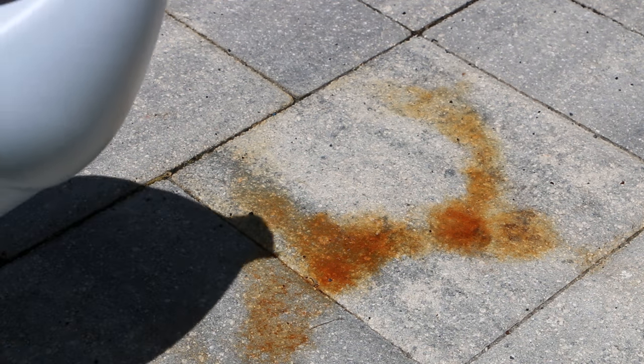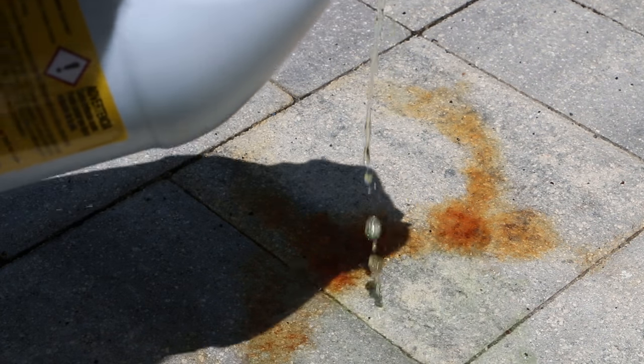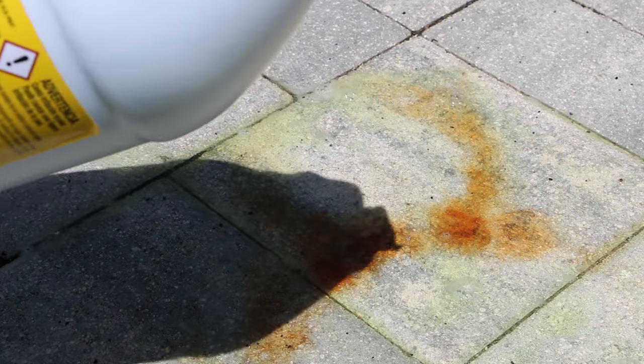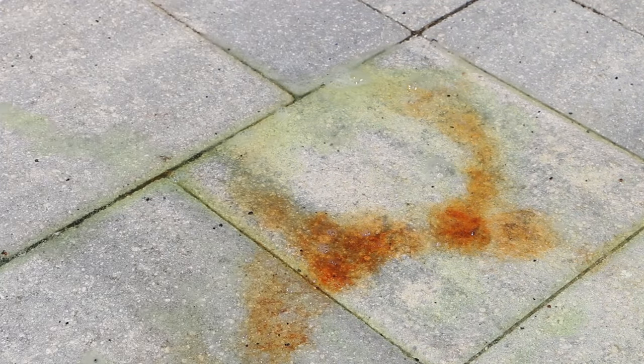It's real simple — you're just going to pour this stuff on, you don't have to scrub, you don't have to do anything but rinse it a couple times. So here I just poured it on, just let it sit.